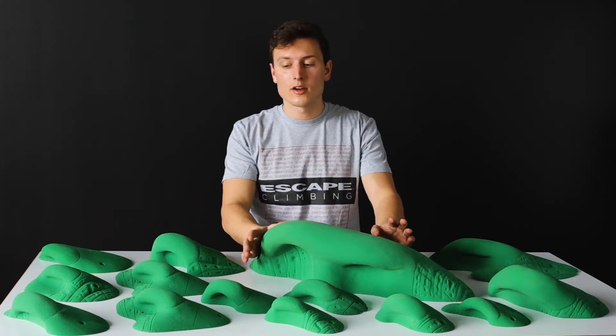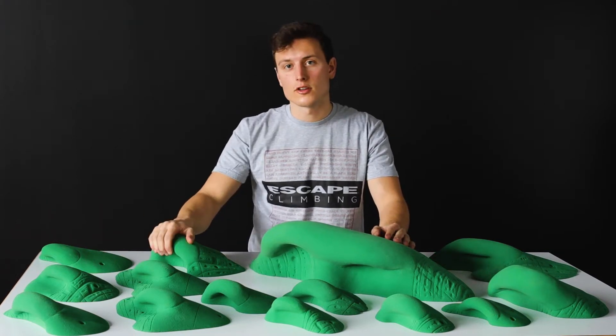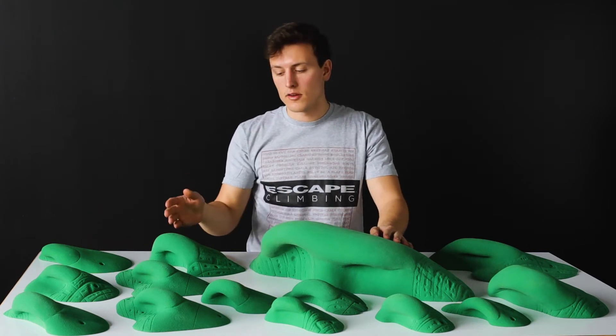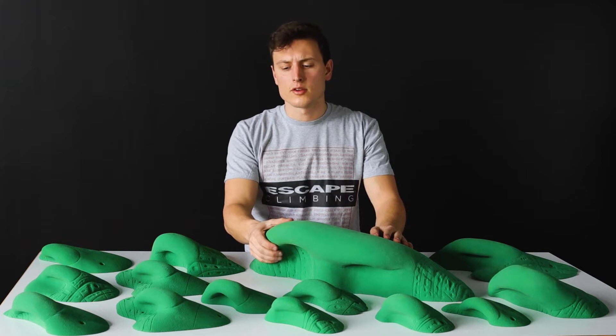I'm Will with Escape Climbing and today we're going to talk about the new Kingdom Flintstone Jux. These were shaped after the success of our other Flintstone line that we came out with a couple years ago.